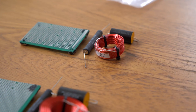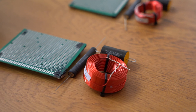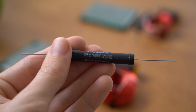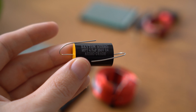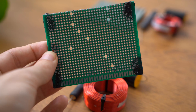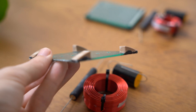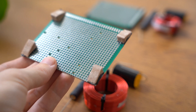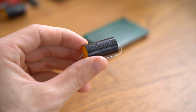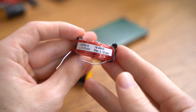The space in the speaker enclosure did not allow for one PCB board to fit all the components. I therefore decided to separate the high-pass filter and the low-pass filter into two separate parts. For the high-pass filter, I am using a 2.2 ohm 16-watt resistor, a Dayton Audio 4.7uF audio-grade capacitor, and an 18-gauge 1mH inductor. The low-pass filter uses similar components: a 3.3uF capacitor, a 6.8 ohm 16-watt resistor, and a 0.13mH inductor.